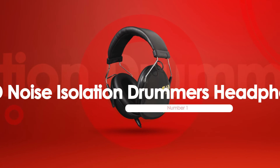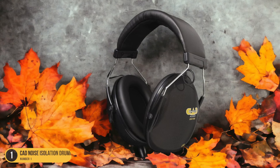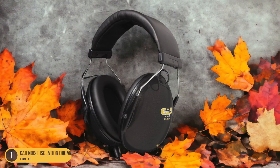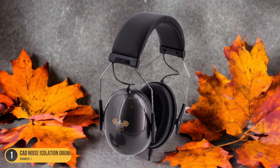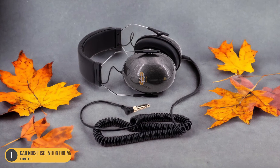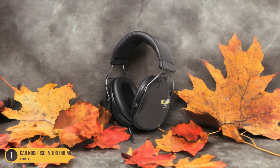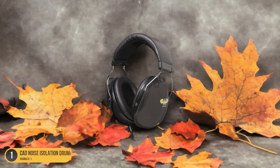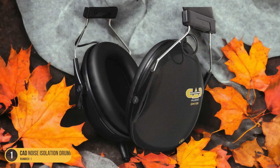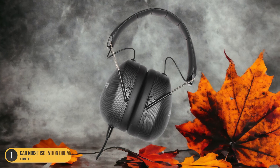At number 1, we have the CD Noise Isolation Drummer's Headphones. With a focus on affordability, these headphones offer reliable performance and durability for drummers seeking budget-friendly yet high-quality audio equipment, providing a cost-effective option without compromising on sound clarity and isolation. The 50mm drivers deliver powerful audio output, allowing you to hear every beat with precision. Despite being budget-friendly, these headphones are built to last, ensuring long-term use without frequent replacements, and feature a sturdy design that can withstand the rigors of drumming sessions.